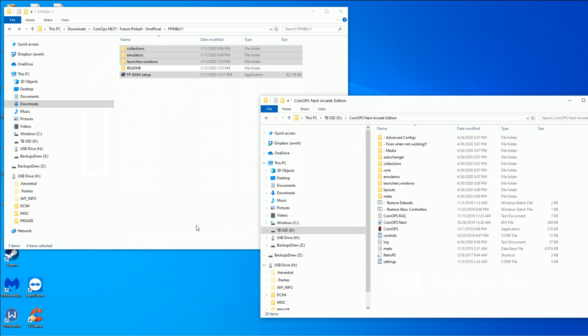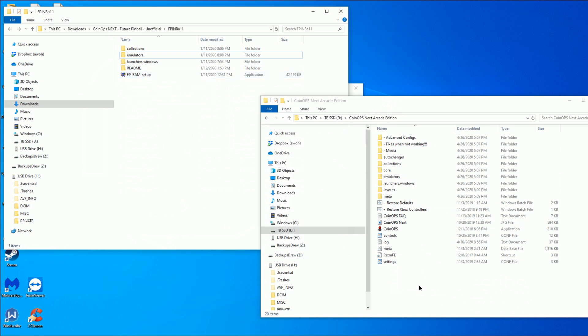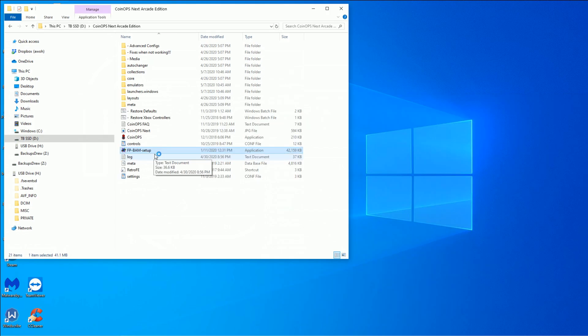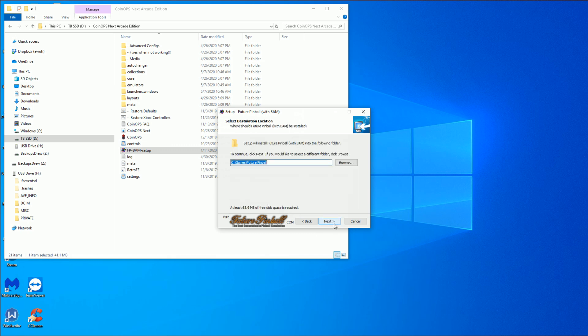You just need the CoinOps — which is also Retro FB — you just need all that core stuff. It's going to give you all your artwork, your settings, your config files, and make your controls correct. We just want to drag all this into here and let that go. When it's done, we want to run the program FP BAM — the one we're transferring over into the directory where our CoinOps base image is located. FP BAM setup.